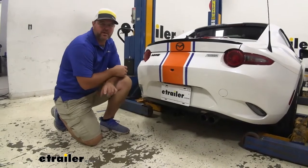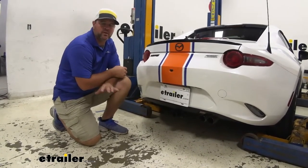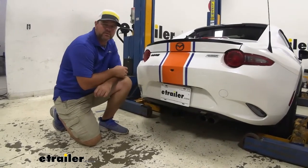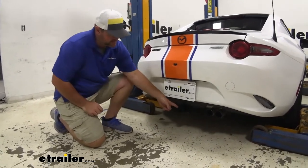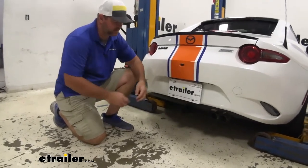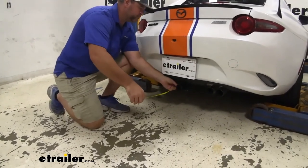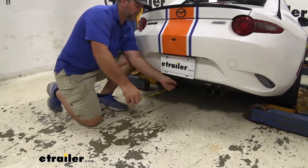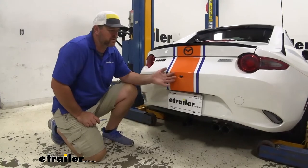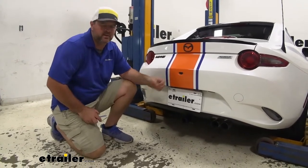Now that we've got our vehicle down on the ground, I'm going to give you some measurements and weight capacities to help you when deciding on any of those hitch mount accessories like your bike racks and cargo carriers. From the center of our hitch pin hole to the outermost part of our fascia, you're looking at about 5 inches. That number is important for any of your bike racks or cargo carriers that fold up — you want to make sure they're not going to make contact.